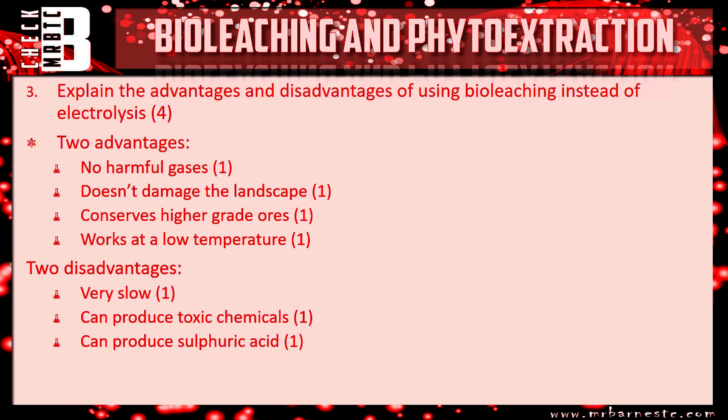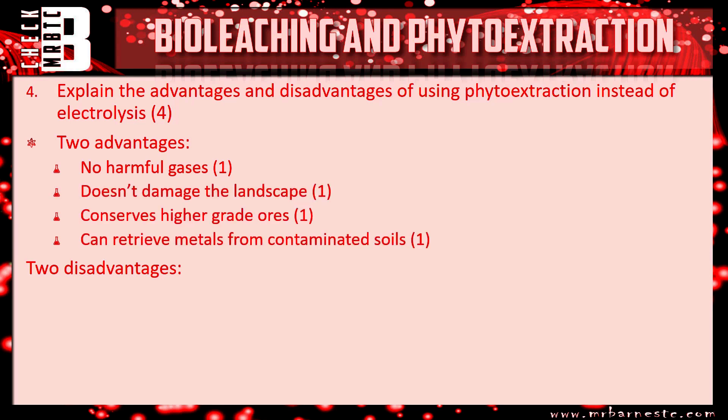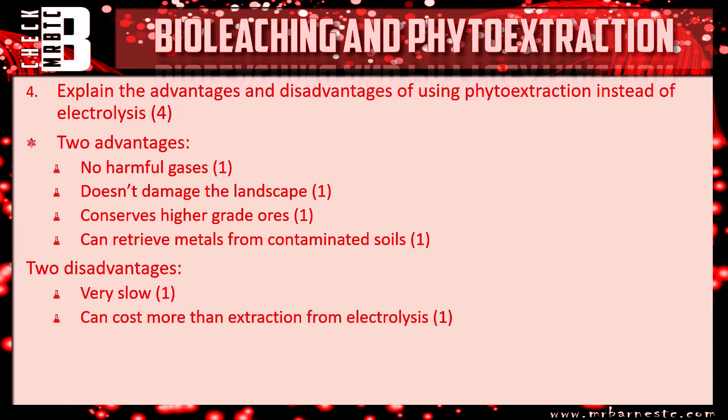For phytoextraction, similarly two advantages and two disadvantages. Advantages: no harmful gases, doesn't damage the landscape, conserves higher grade ores, and can retrieve metals from contaminated soils. Disadvantages: it's very slow, it can cost more than extraction by mining sometimes, and crop growth is dependent on the weather.